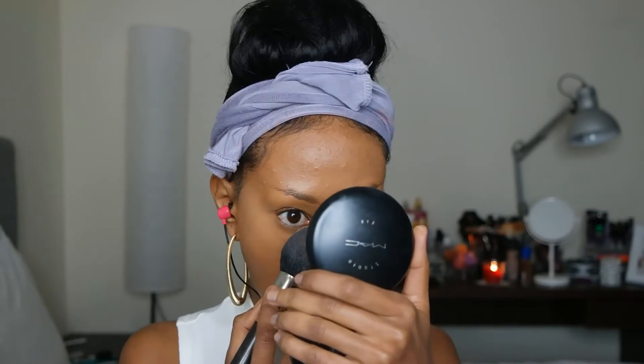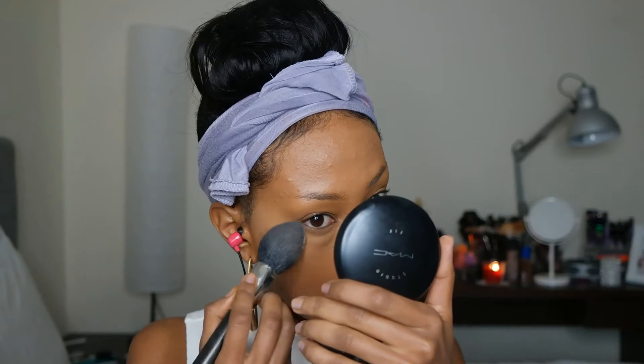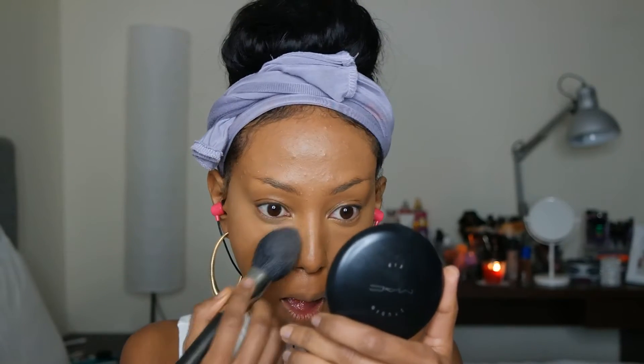Now I'm going to set my under-eye area and all the places I highlighted. I'm using the Angola HD Sculpting Powder in 5.0. I'm not using a loose powder because loose powder makes your under-eye look dry. Now I'm going to do my eyebrows.